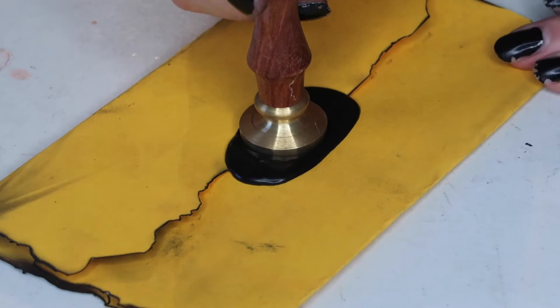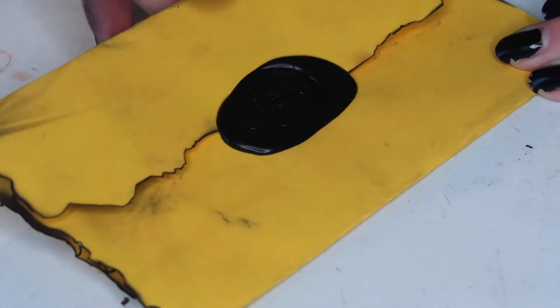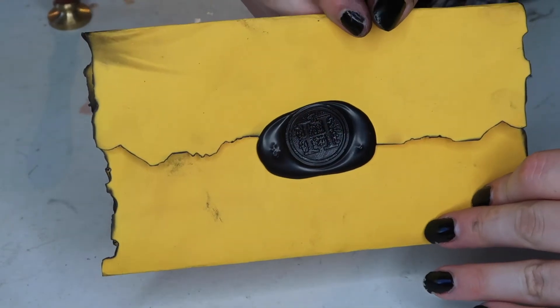If you guys want to see how I make these wax seals, you can click in the description below and I will have a video as to how to make it from start to finish.